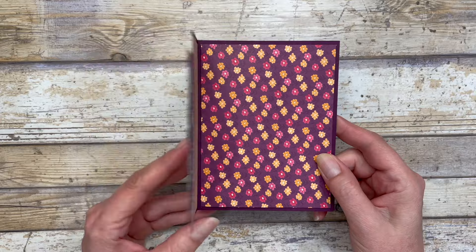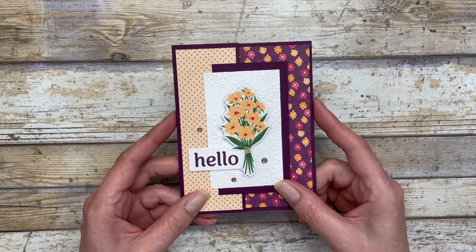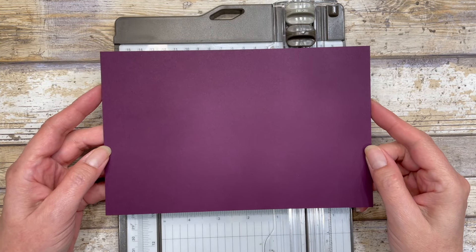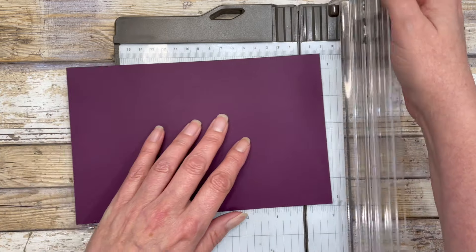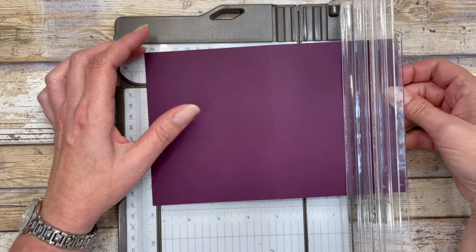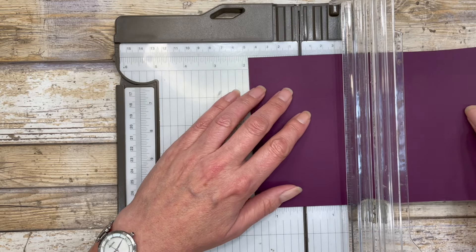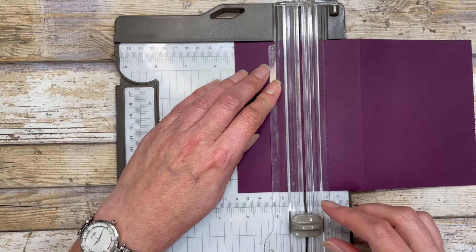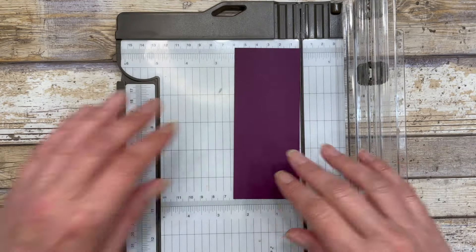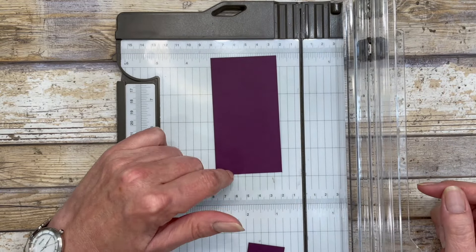Let me show you how to create the base of the card and then how to create the pattern paper insert for the inside. I have four different card ideas to share, but they all feature the exact same measurements. You're going to start with a five and a half by eight and a half inch piece of cardstock and score it at four and a quarter inches, creating a standard size card that measures four and a quarter by five and a half when closed. Next, cut two and a quarter inches off the front of the card, leaving a small flap for the fun fold. Then take the leftover piece and cut it down to four and a quarter inches, giving you a two and a quarter by four and a quarter inch piece.